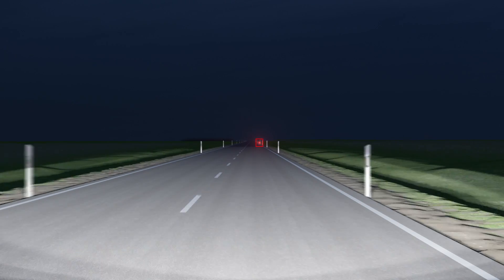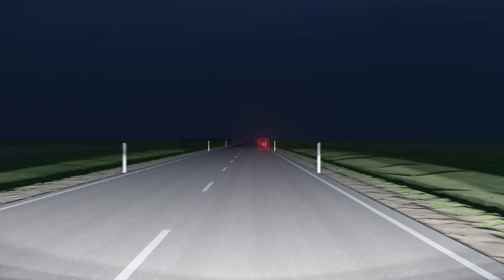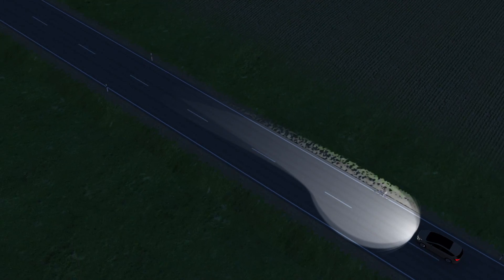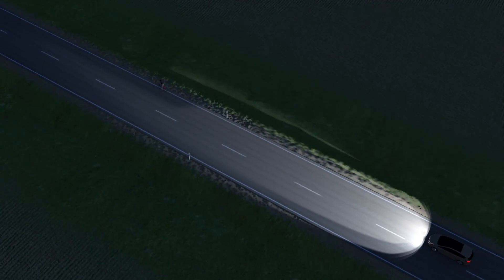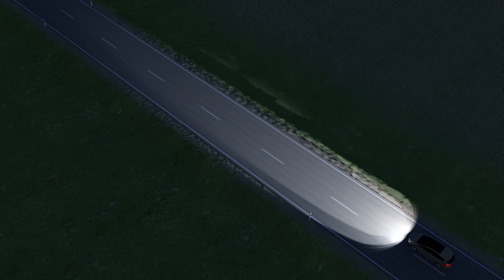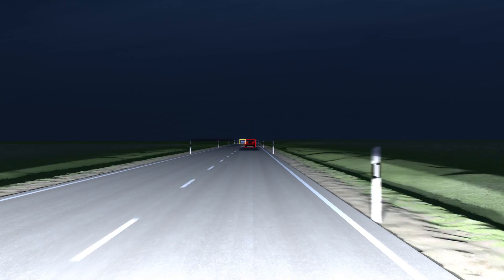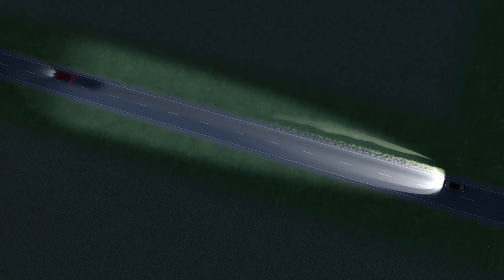If the auto high beam detects a cyclist on the right side of the road, the system is deactivated. In the same scenario using glare-free high beam, the area on the left remains illuminated. This maximizes the use of the high beam. If a camera at the front of the car detects rear lights or headlamps, a shutter in the light beam ensures these objects aren't illuminated.